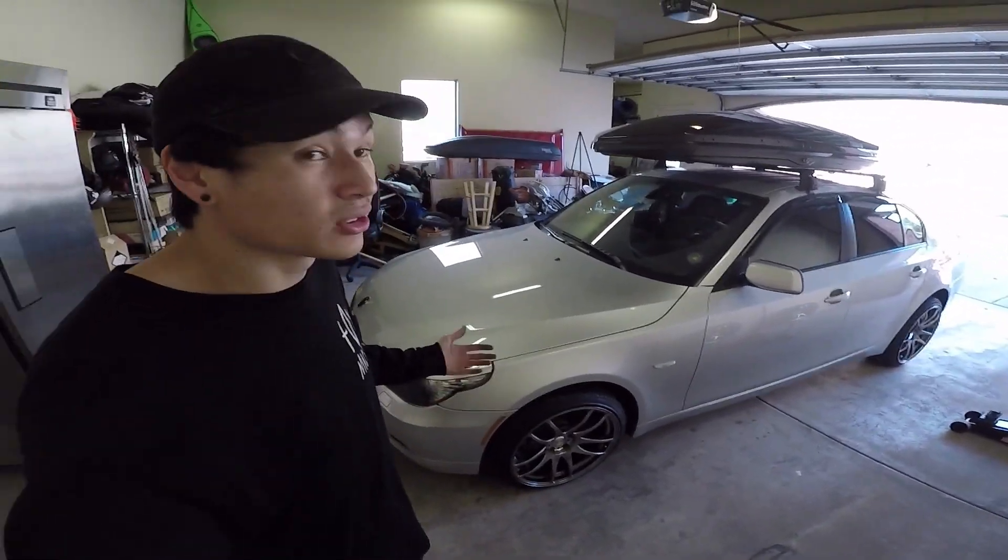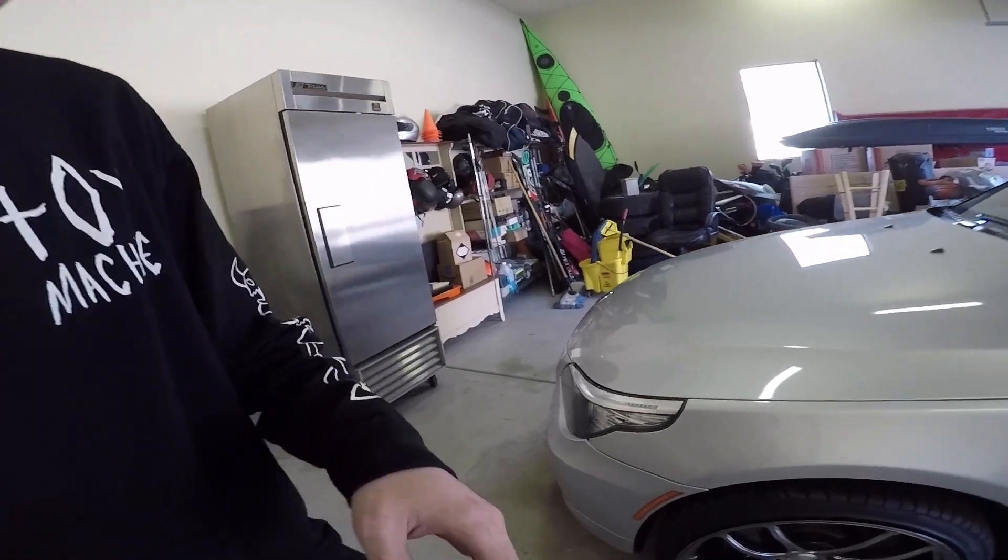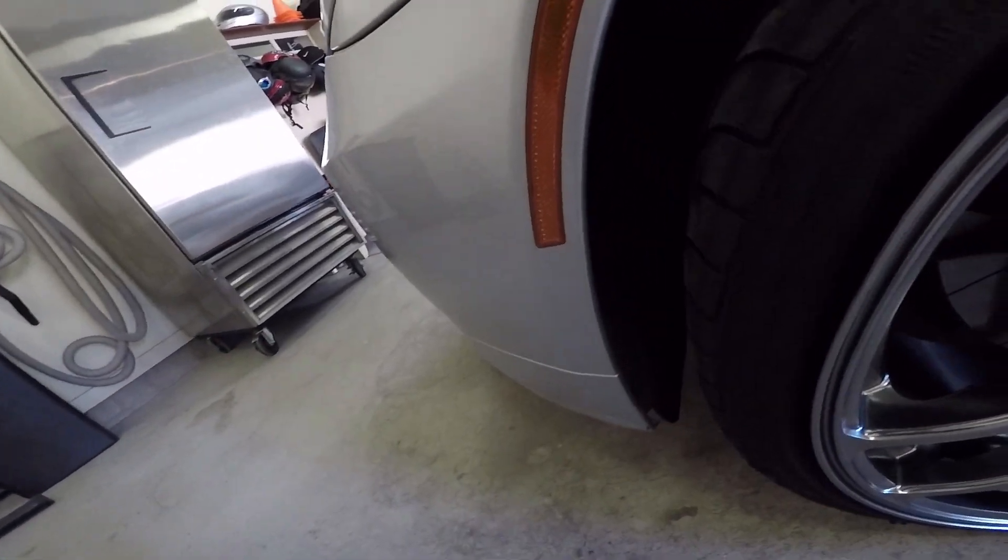Alright guys, we got the wheels test fitted and they're looking good. The clearance up front is very close but I don't think it's gonna rub. It's almost rubbing at full lock right up here at the fender well, but it's not, so I think we're gonna be okay. Let's do the other side.